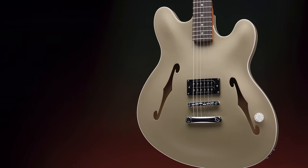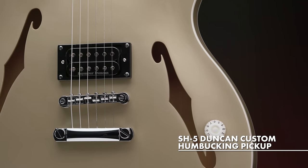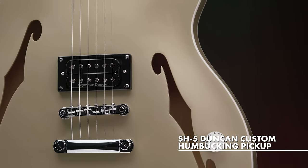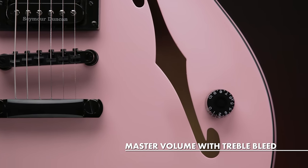In true Tom fashion, this guitar has a single humbucking configuration, this time with a USA-made Seymour Duncan SH-5 Duncan Custom, with a single volume knob for super simple control on stage.